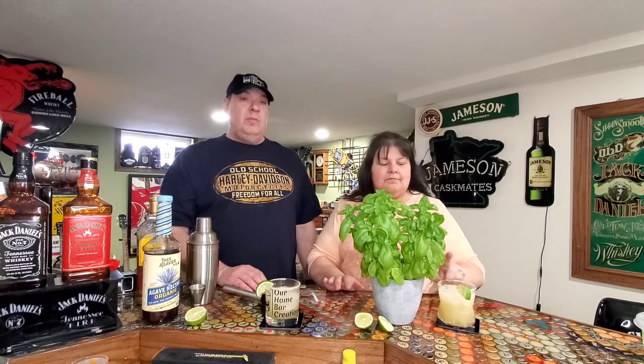Hopefully you can see me over this basil plant, it's kind of huge. We just made a tequila mule with jalapeños in it — I would not use the same rimming salt for that one, it was hot enough already, that was a little spicy. Make sure to like us and subscribe to our channel, see what we come up with next time and we'll make more creations for you. Until next time, cheers!